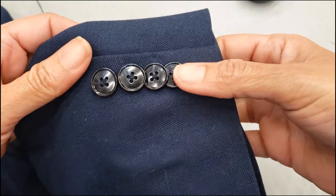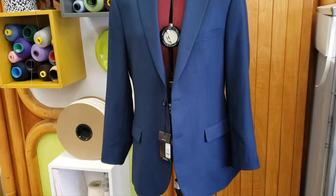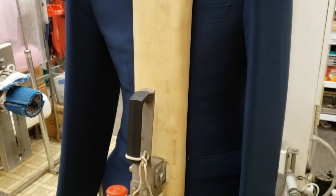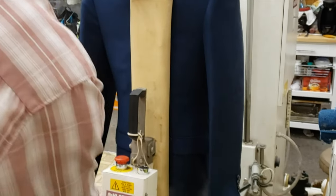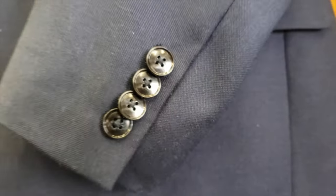Here you go — the sleeves are shortened. In this jacket we also did the center back, the side backs, and took in the collar because it was creasing too much. A quick steam so everything falls nicely. I hope you liked this video — please subscribe, share, and let me know in the comments if you understood. It's a very difficult job, but I hope it was clear. Let me know if you think you're able to do it. Thank you, bye!